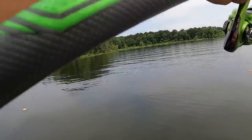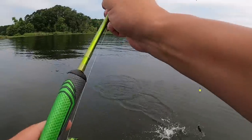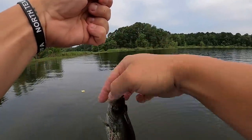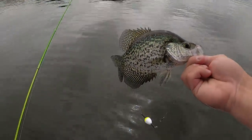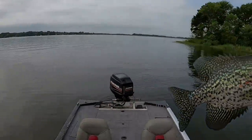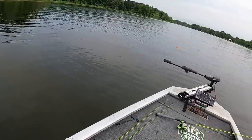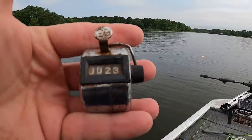Oh it feels like a good fish — is that a black crappie? Oh wow — it is! That's the biggest black crappie of the day right there. He swallowed me — alright, got that hook out. That's a good fish bleeding a little bit. That is the biggest black crappie of the day and that is going to be number 23!